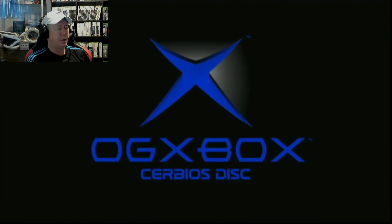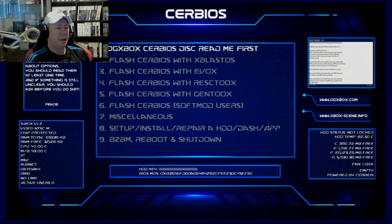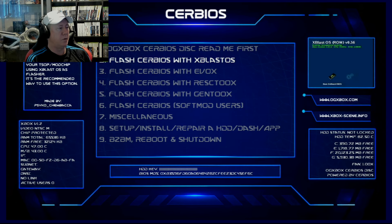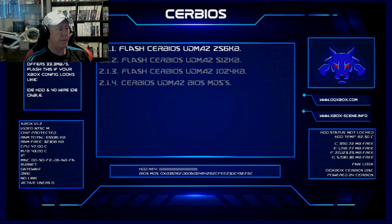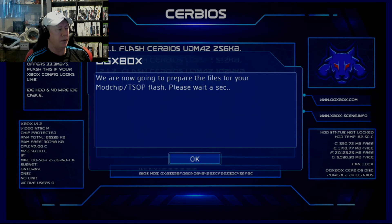A little glimpse of Unleash has just popped up — Unleash comes on the screen for like a split second, and then we get another black screen. Ignore the no-video thing. We're going to choose number 2 — Flash Cerbios with Xblast OS — and then go with the most basic option 2.1, which is Flash Cerbios UDMA 2. Don't worry about the fact that we're using 2, because it'll go to the fastest one it can — or it should anyway.